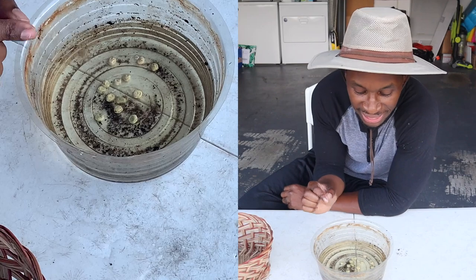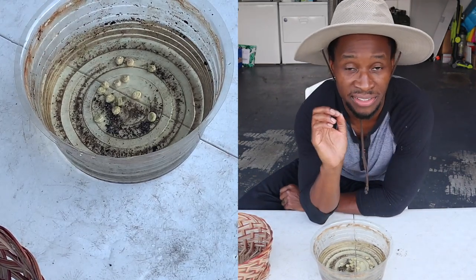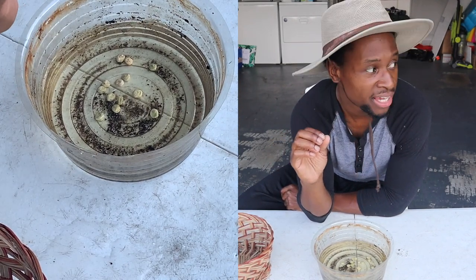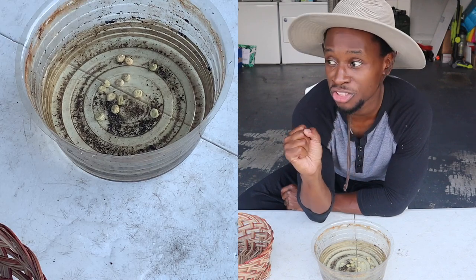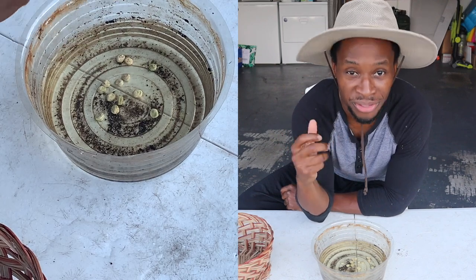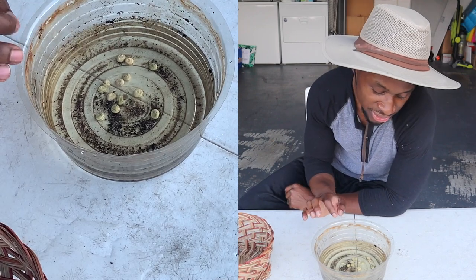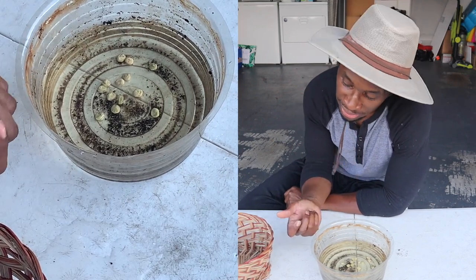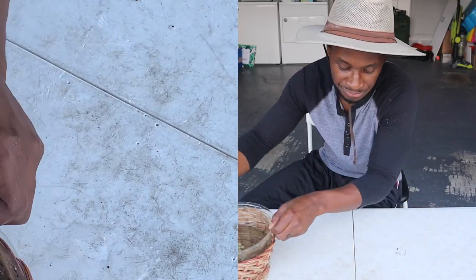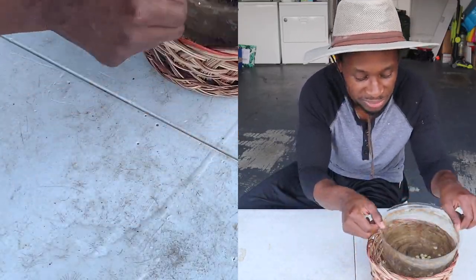Tip number three — here's the rule of thumb: if a seed floats back up to the top, that seed is no good. It will not germinate, it will not grow. It will just go into your soil, coco coir, or whatever growing medium you're using and do nothing. Right now none of them have floated to the top, but in a 24-hour time span we may have some that do.